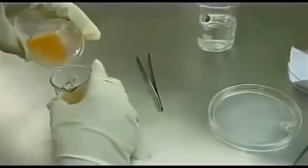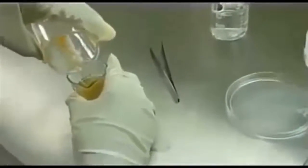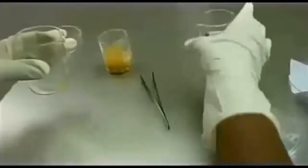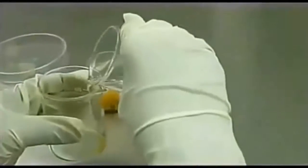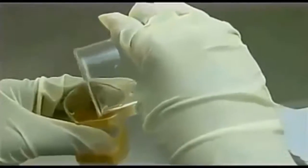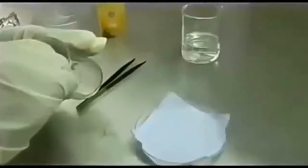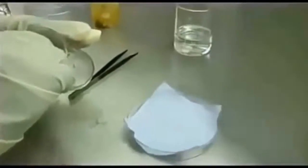After overnight incubation, remove the seeds from the culture. Wash with sterile water at least 2 to 3 times. This is done to remove the agrobacterium culture. Then the seeds are dried in tissue paper overnight to remove the excess water.